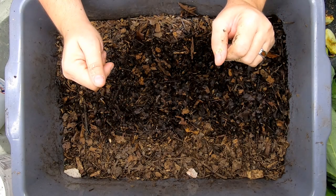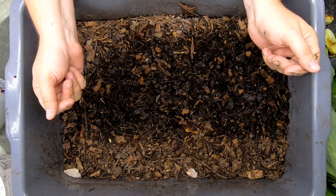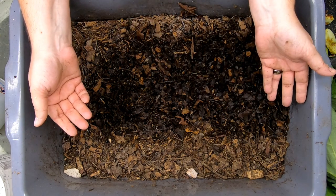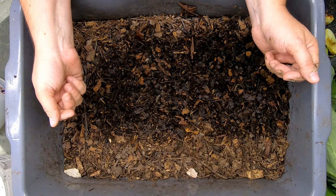Hey guys, it's Anne. Welcome to the channel. If you're new here, I do worm composting experiments with different kinds of bins, different kinds of bedding, and also different kinds of worms.